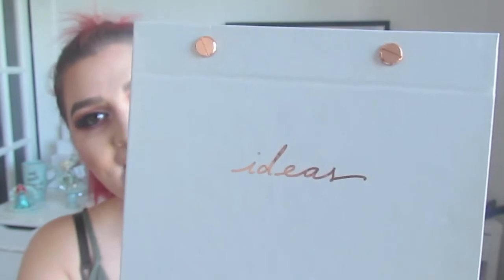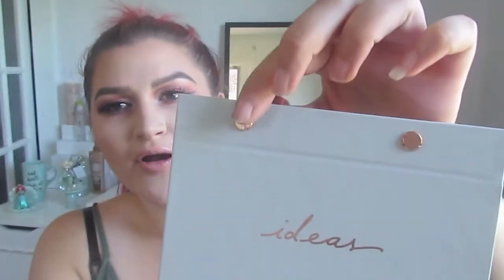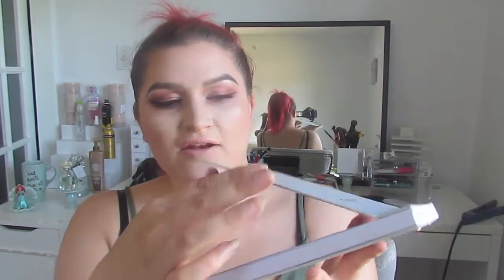I am a sucker for picking up anything that's organization or planner-wise from the Dollar Spot section. I did see this notebook and it just says 'ideas' on it. It has these copper bullet details that hold the notebook together. I feel like it looks very pristine, like I'm a boss lady. Anything that makes me feel like a boss lady, I'm going to buy it. I have like 20 of these. Who else has like 20 notebooks from the Dollar Spot? This was $3.